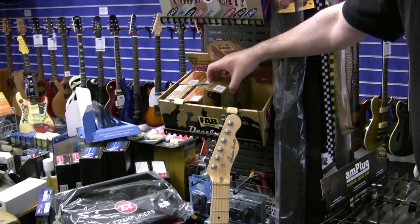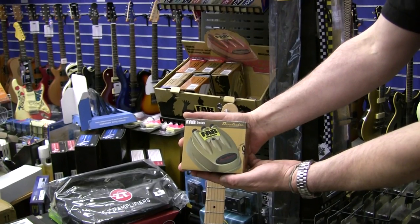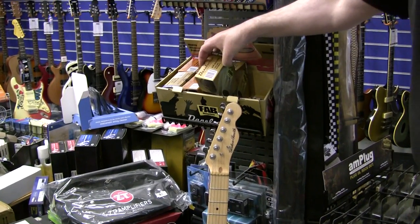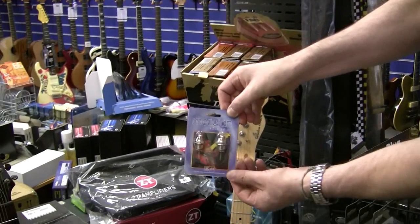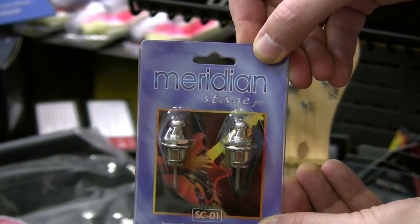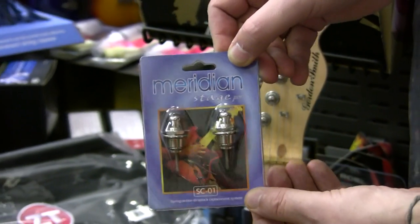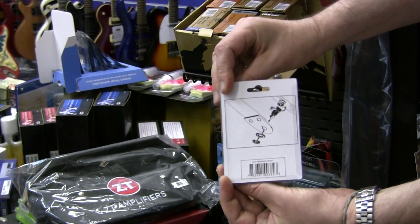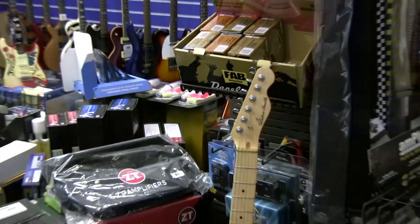FX pedals starting at around £25 — very good FX pedals, great gift for the guitarist. And also, to stop your guitar falling off and hitting the ground and losing your investment in your instrument, these are great ideas. These are clip locks, and they go onto the guitar strap — strap locks that stop it hitting the ground; basically, it won't fall off.